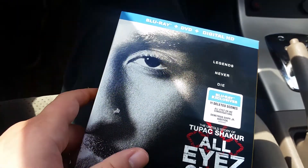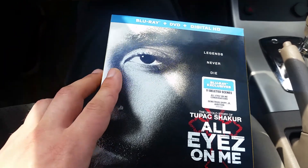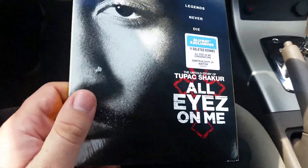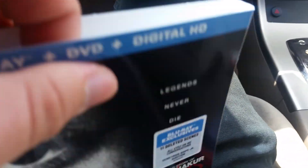Hey guys, I just got out of Best Buy. I just got All Eyes on Me. I know it came out a few days ago, but whatever. This is how it looks like. This is going to be my Blu-ray unboxing on All Eyes on Me.